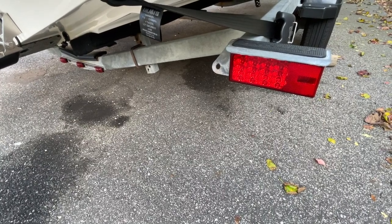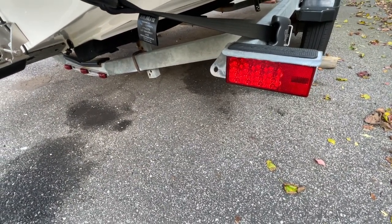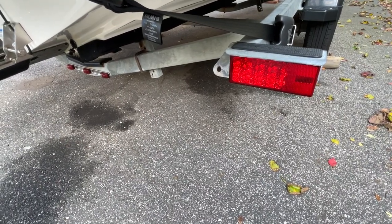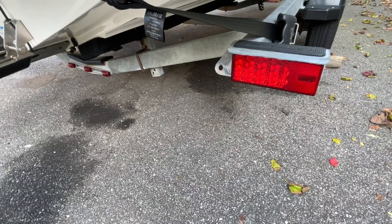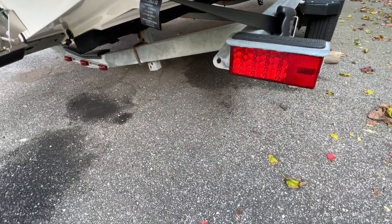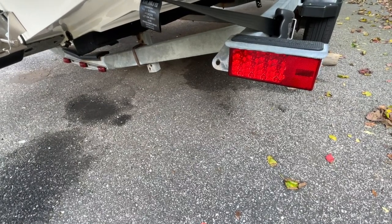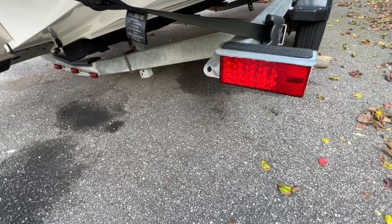This trailer came with traditional incandescent lights. I replaced every light on this trailer with LEDs. They're great, super bright at night, and I'm not replacing bulbs anymore. It was really one of the best enhancements I made to this trailer. That pretty much concludes everything I've done on the entirety of the trailer — now we'll step it up and look at the boat.